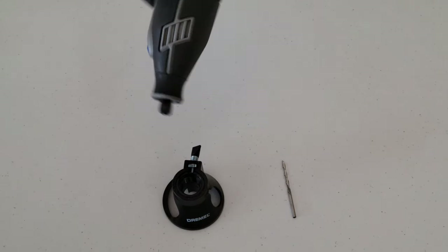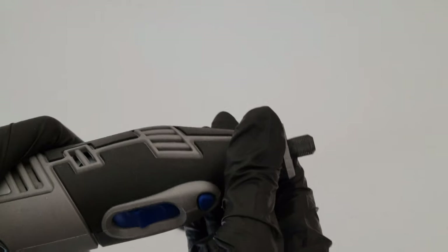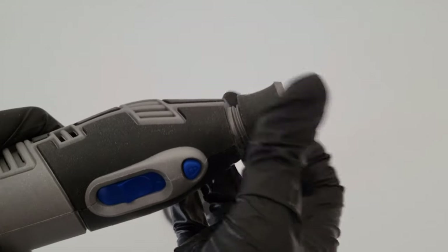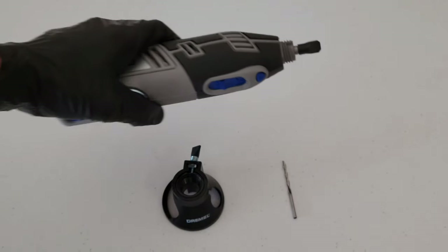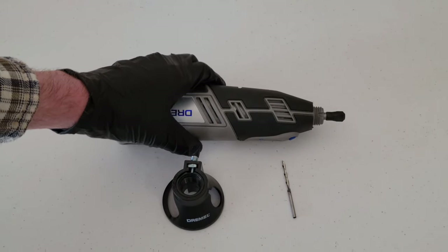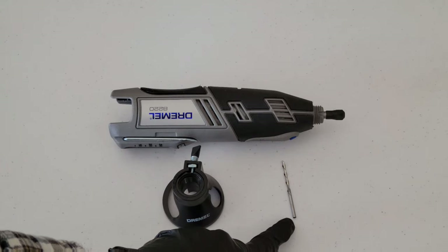The next thing we're going to do is remove this locking nut right here — it just twists off the Dremel like so, and then pulls straight off the tool.